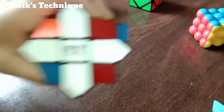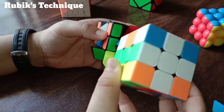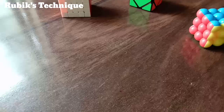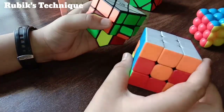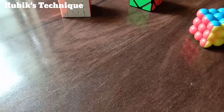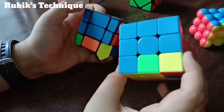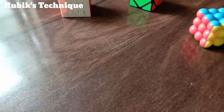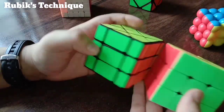We will solve the Fisher's Cube in four steps. First, we have to make a plus or a cross like we made in the 3x3 Rubik's Cube, where the edge pieces and center pieces are matched. Second, we solve the first layer. Third, we solve the second layer. Fourth, we solve the third layer — the whole cube.